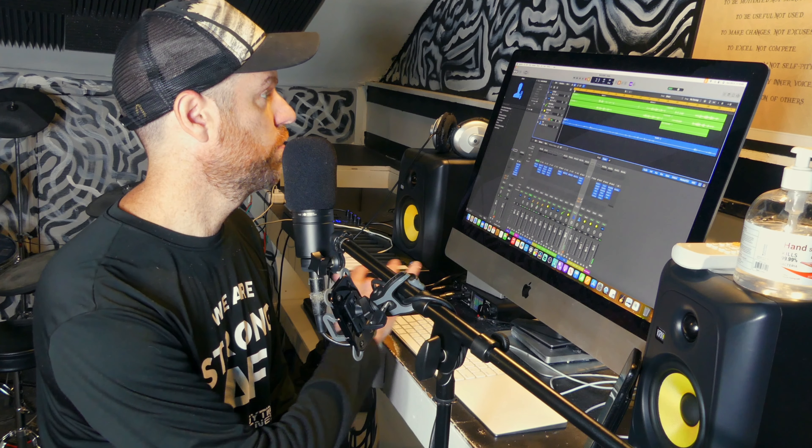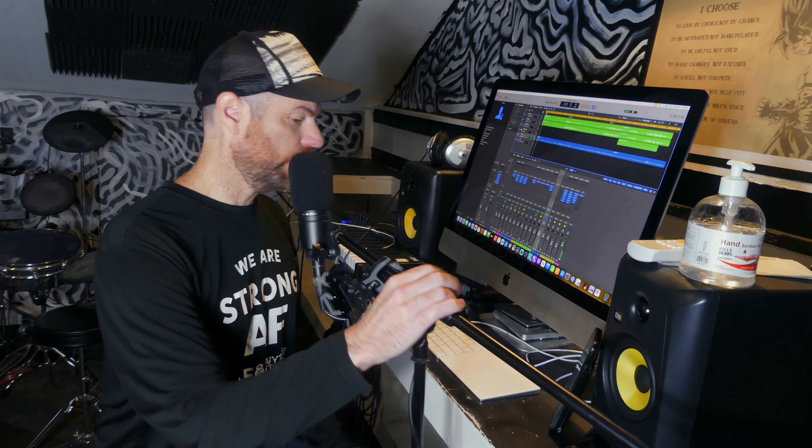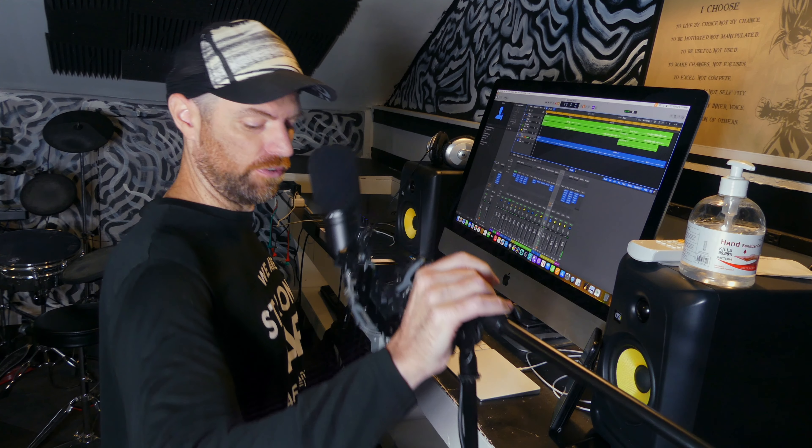If you wanna keep seeing me, keep hearing my music, that sort of thing — I keep writing songs every day, and I put out more content than anyone should ever need. I'll see you later. Thanks for watching. Bye.